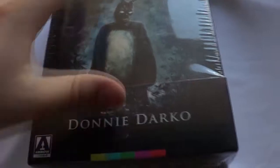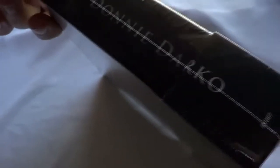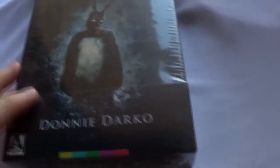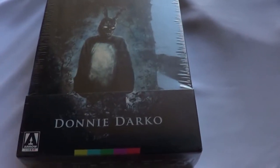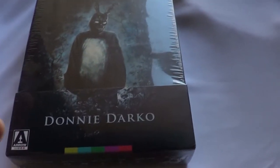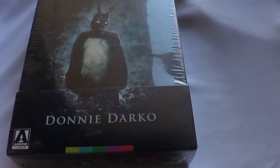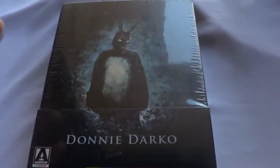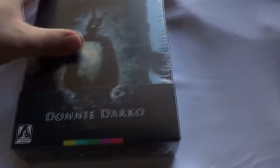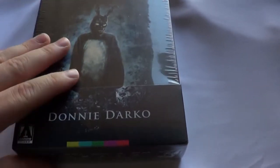So it does have a new 4K restoration and all new packaging. I'm pretty excited to get into this — it is one of my top five favorite films of all time, probably even top three. I'm a big fan of Richard Kelly who directed this. Southland Tales is another one of my favorite films, very underrated, but Donnie Darko is definitely just one of the greatest films of all time in my opinion.